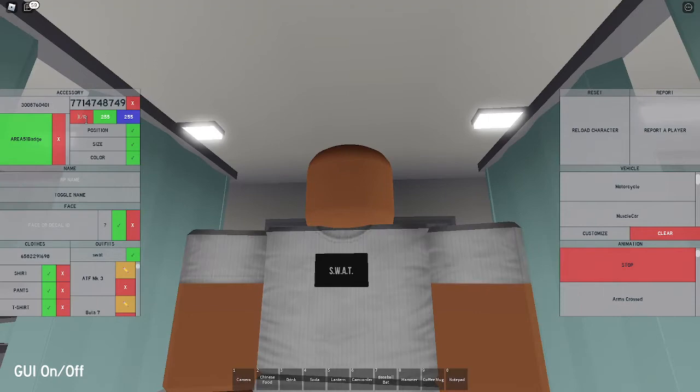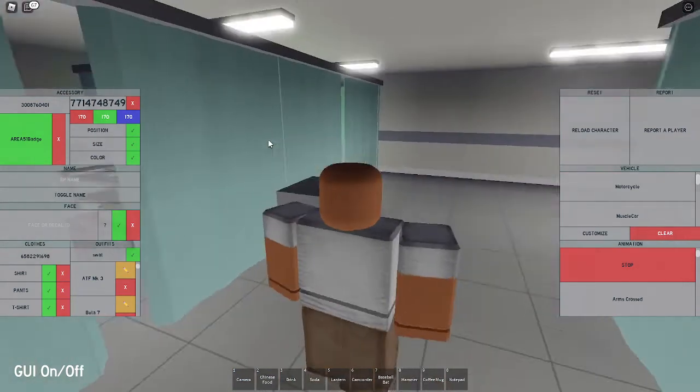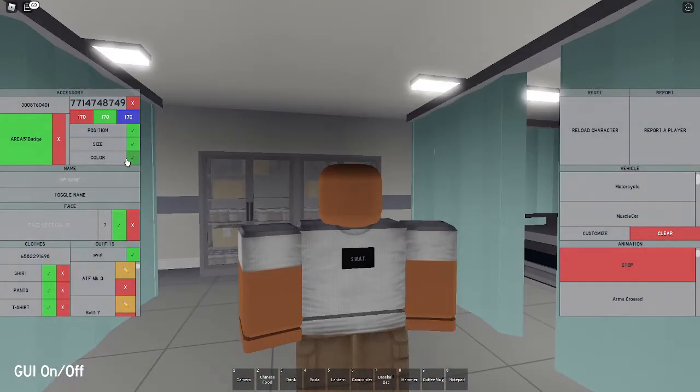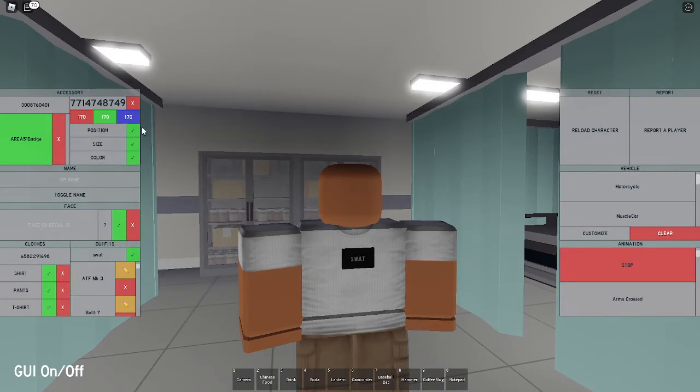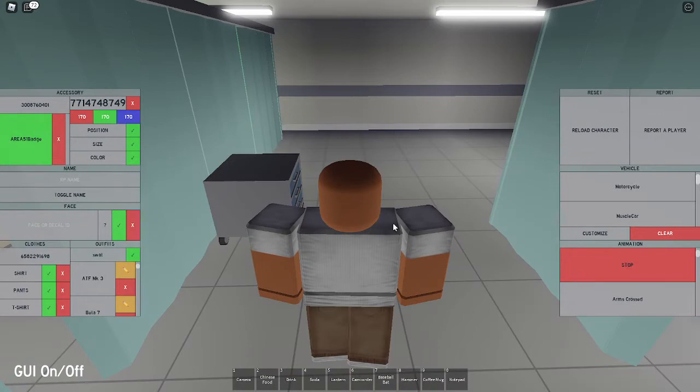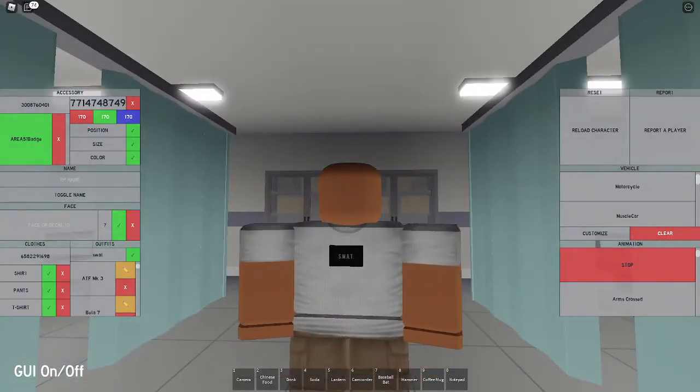Set the color to 170, 170, and 170. If you don't get any of the codes - like position, size, color codes, or texture ID - I'm gonna post all of this on my Discord server, so you'll find the link down in the description.